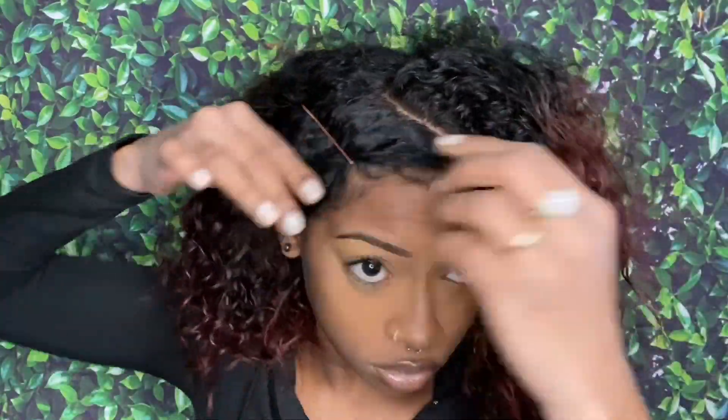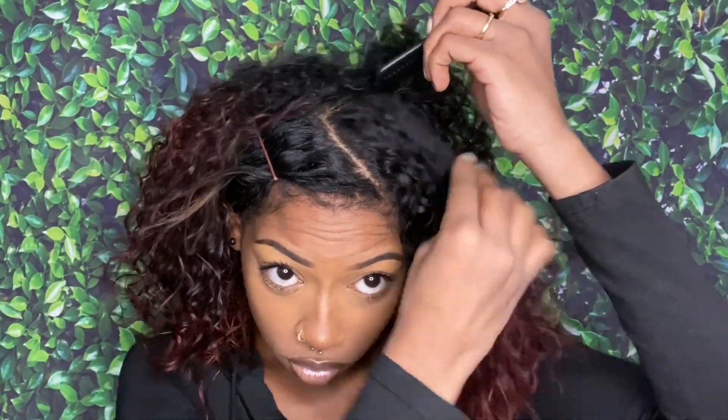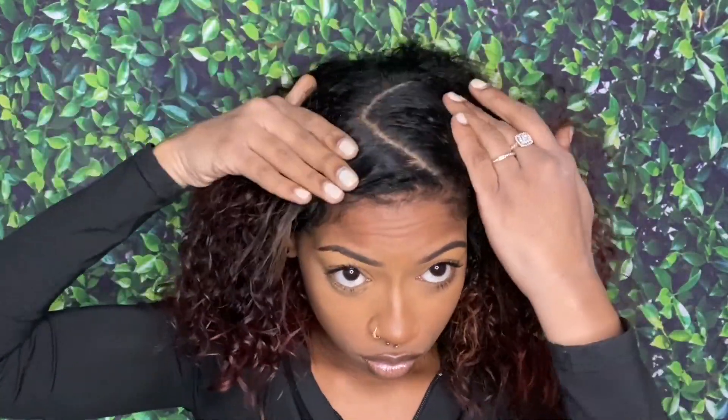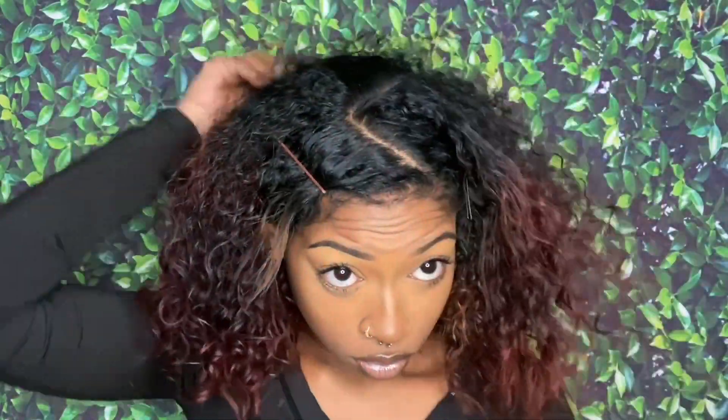I'm just gonna use a bobby pin to hold the hair that's in my way so that my parts can stay clean, because I am doing this by myself. If you want that clean sleek look, start off with the middle part and then do it that way. I just do not like that way — I do my own thing in my own way.